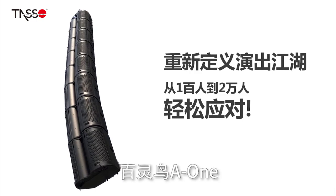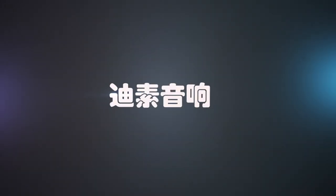Lark A1, redefining line source speakers. TASO Audio — think beyond your needs!